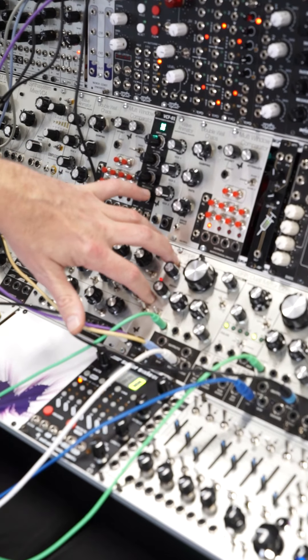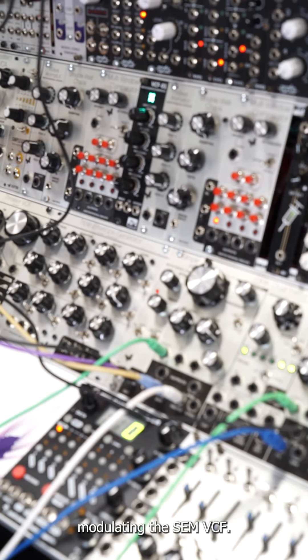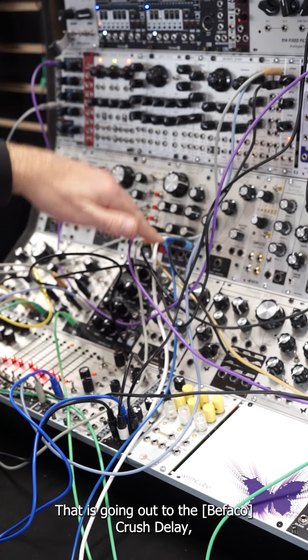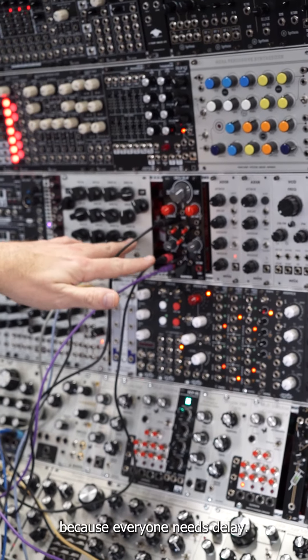I have a simple AR from Barton modulating the SEM VCF from Oberheim slash FAR. That is going out to the Crush Delay because everyone needs delay.